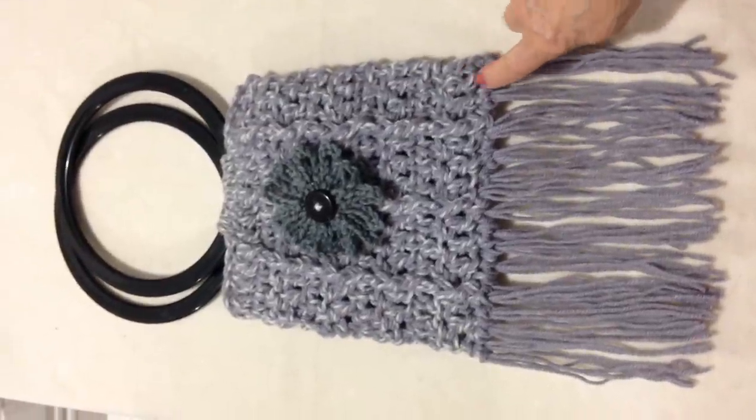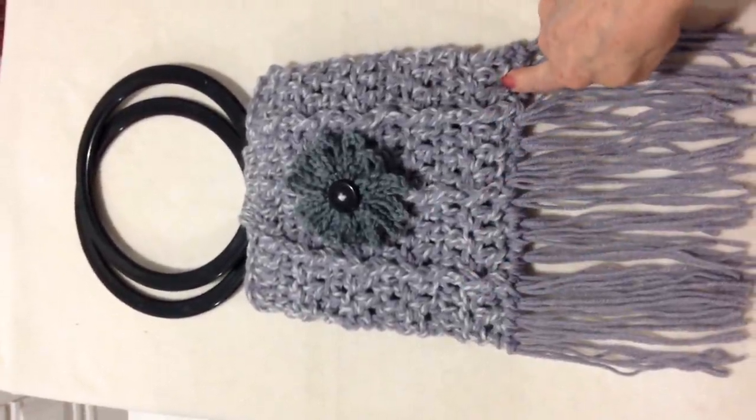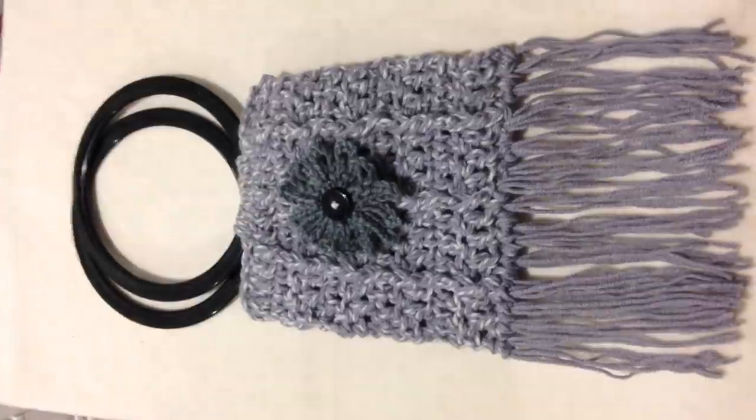Hi everyone, this is Emmy. Today I'm going to show you how to crochet this fringed bag. This one is worked the same as the other Granville bag, but it's smaller and worked in the round. So let's get started.